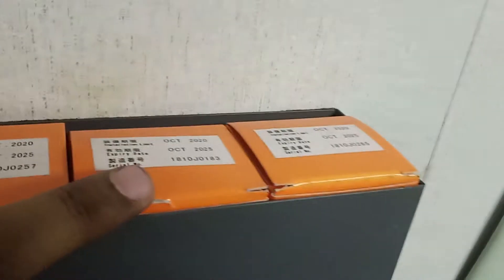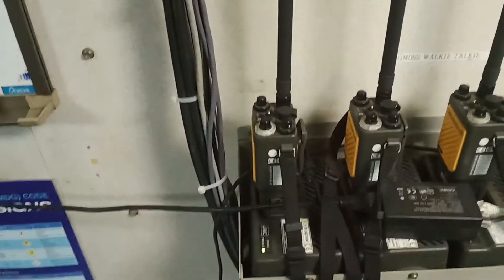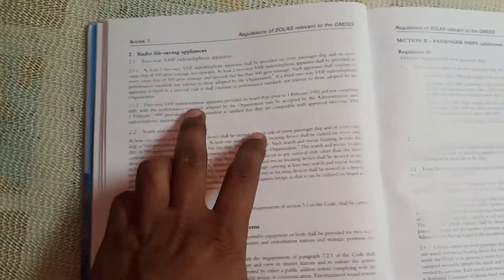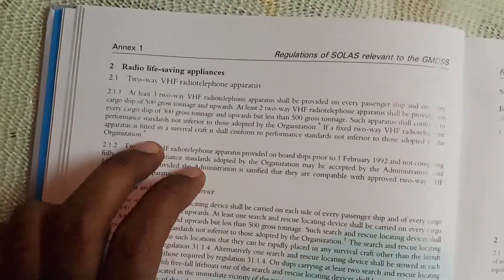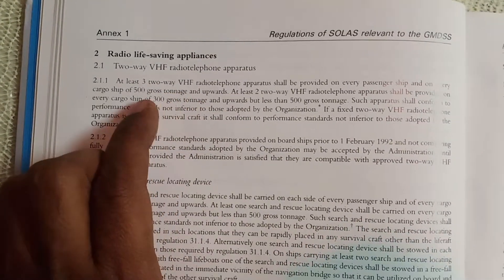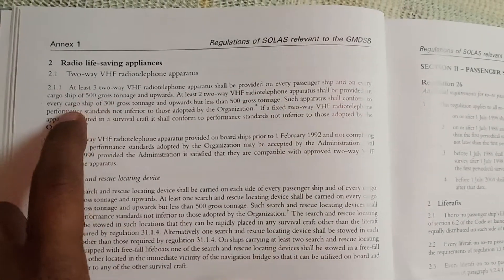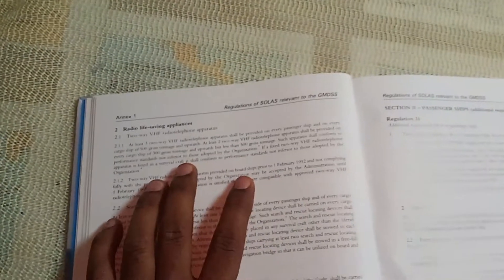These are my three portable VHF walkie-talkies, and these three are their spare batteries, which are kept separately. They have an expiry date. These three are always on charging — they are of JRC model. Those three walkie-talkies are required as per SOLAS: at least three VHF portable walkie-talkies are required on a ship of 500 GT and above, and at least two VHF radio telephony apparatus on ships of more than 300 GT.